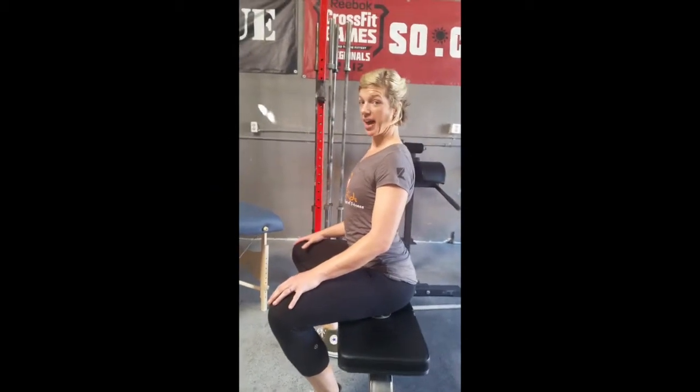My legs are spread. I can relax here and do work as needed. Now, there's also something that happens called over-extending, and this is also not okay.